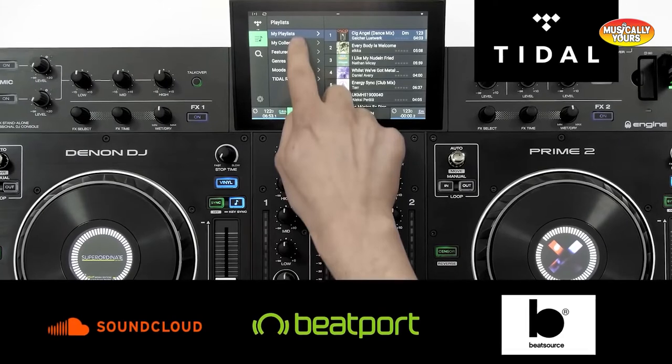The Prime Go, Prime 2, and Prime 4 all offer a vast array of streaming service options including Beatport Link, Beat Source Link, SoundCloud Go, SoundCloud Go Plus, and Tidal. If you subscribe to any of these services, you will easily be able to load in tracks from the service of your choice.